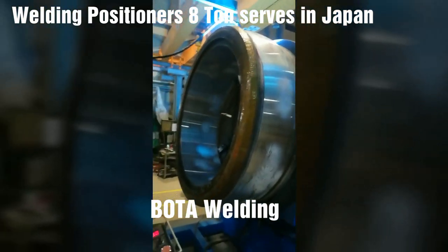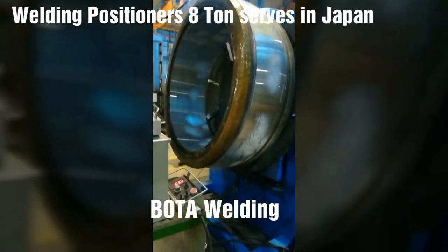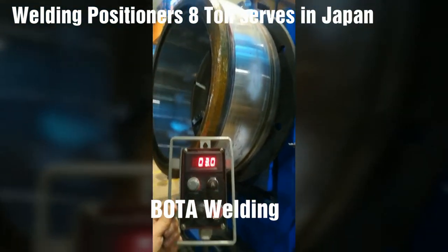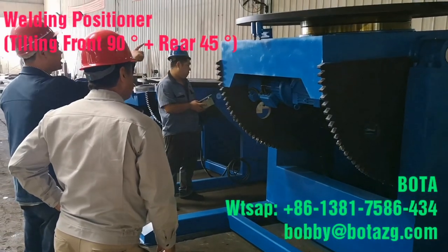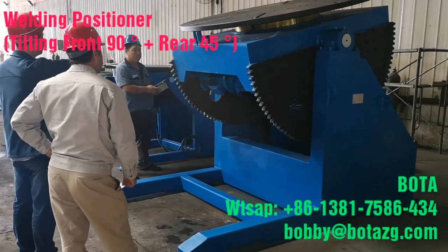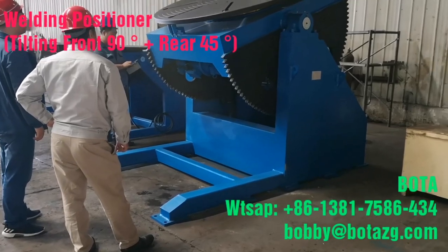Standard features include: a heavy-duty integral tilt gear and kingpin housing to ensure smooth turning and tilting, high-quality worm gear reducers for smooth operation, minimal backlash, solid-state controls with dynamic braking on rotation drives, 360-degree rotation and 135-degree tilt, and high-frequency protection.